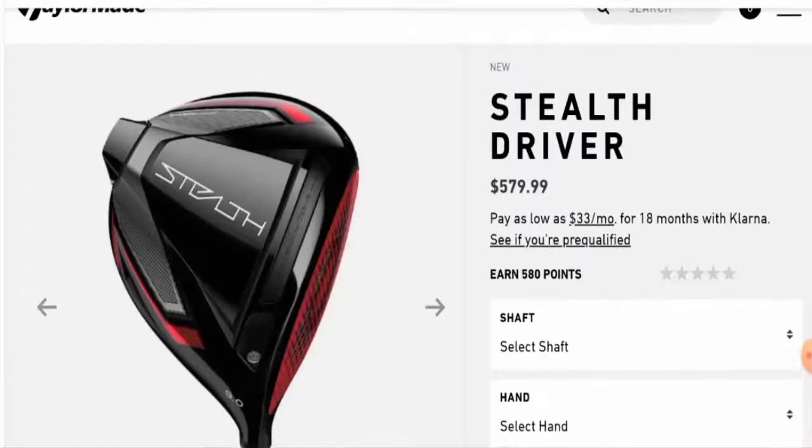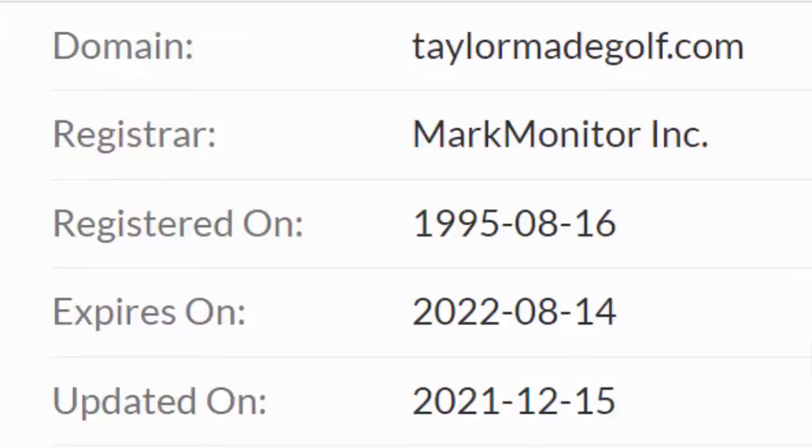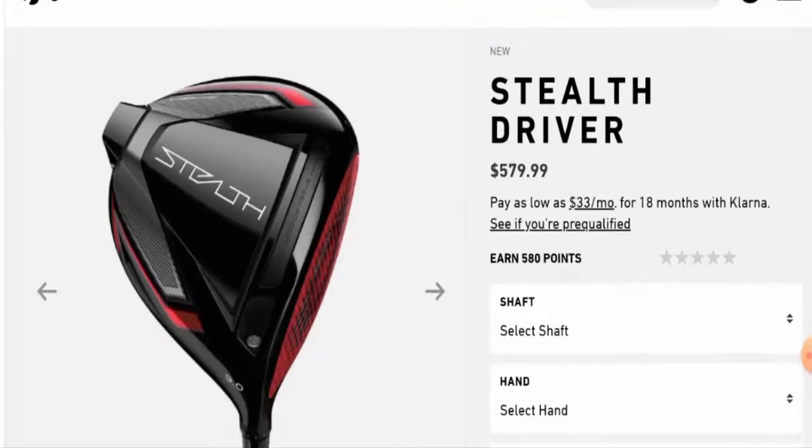We checked this website's domain age and trust score. This website was registered on 16th August 1995, and the trust score is 96 percent. This is a very good sign, as the website is very old.